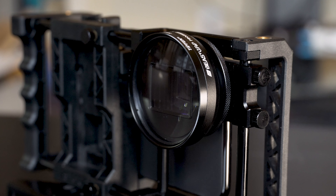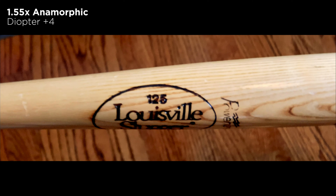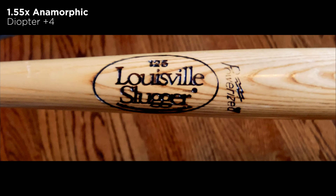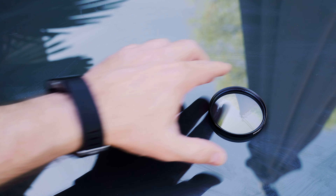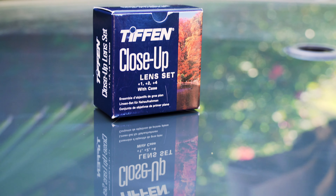I think these diopters are really pretty cool. I love that you can get tighter in on footage using these wider lenses and see a little more shallow depth of field. So if you've never played with close-up lenses like this, I would recommend trying them out. This kit was only $39.